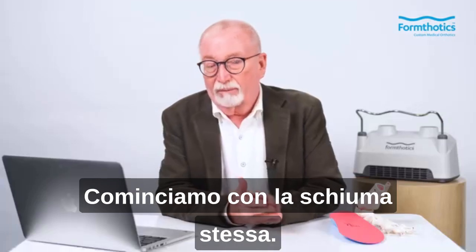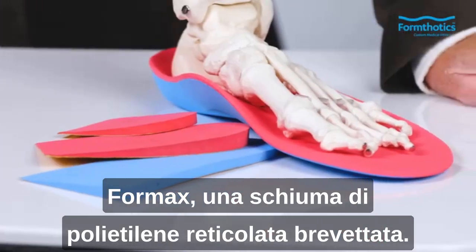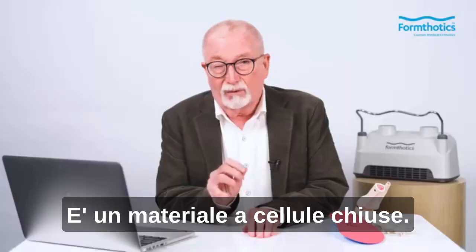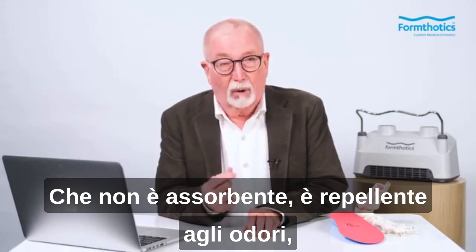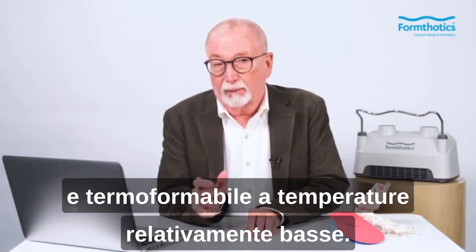Let's start with the foam itself — Formax. A proprietary, cross-linked, polyethylene foam. It's a closed-cell material which is non-absorbent, odor-repellent, and thermo-formable at relatively low temperatures.